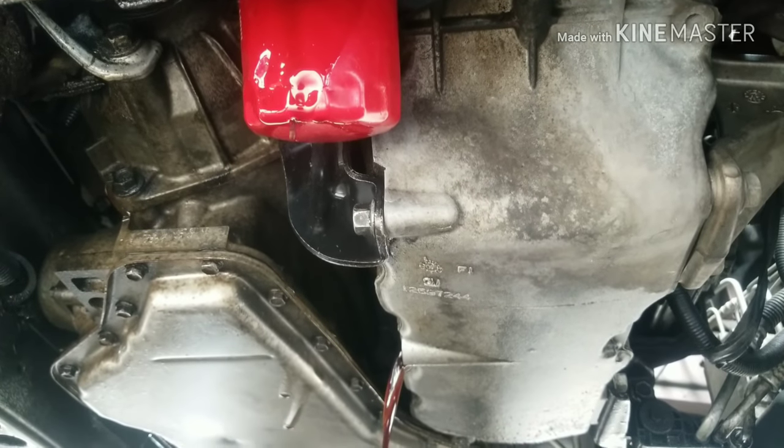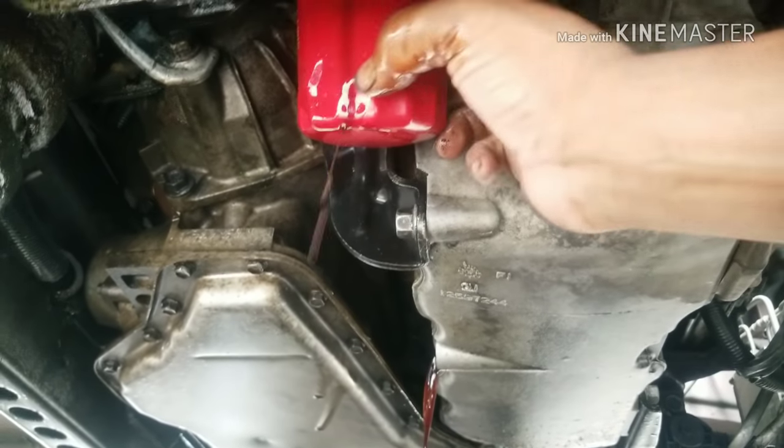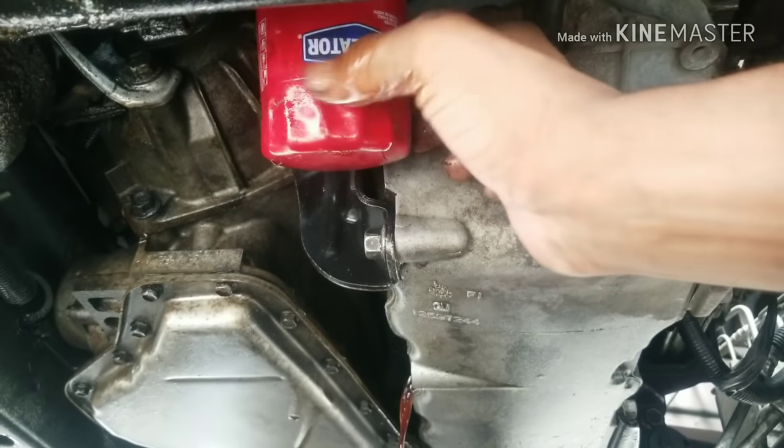If the car is really crudded up and dirty, I recommend removing the valve cover and taking a look inside before deciding how many flushes you need.